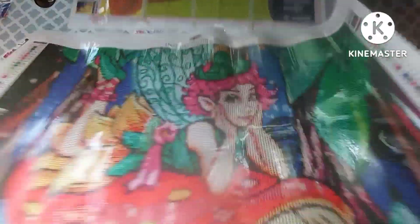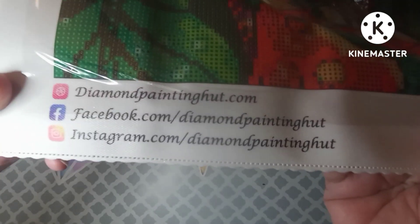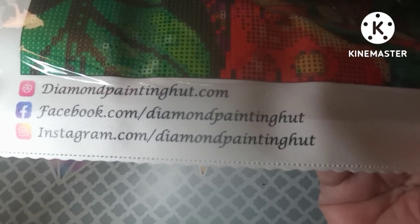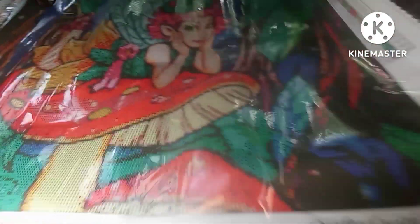On the bottom of the canvas, if you pause, you can see their website, their Facebook, and their Instagram — all for Diamond Painting Hut. There is also a thumbnail on the top right that shows the canvas image and tells you the size, which is 50 by 40 centimeters. Their logo tagline is 'Crafted With Love.'